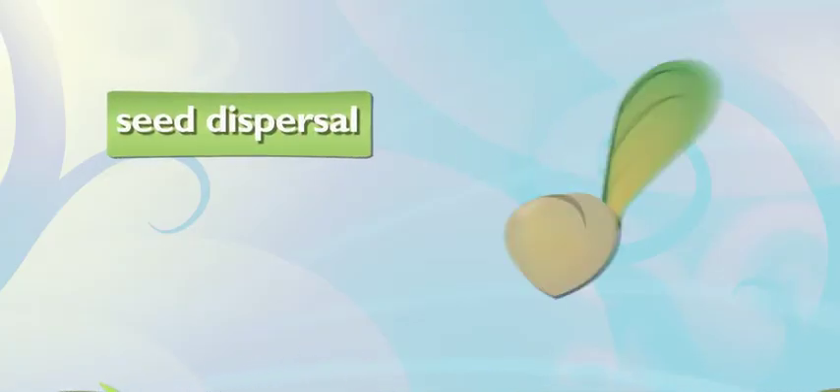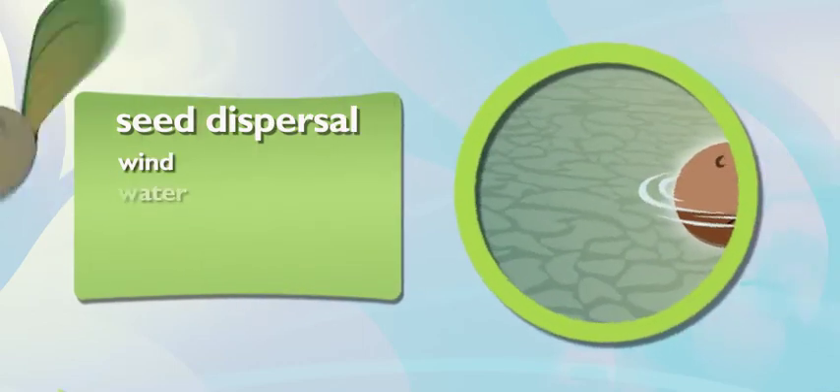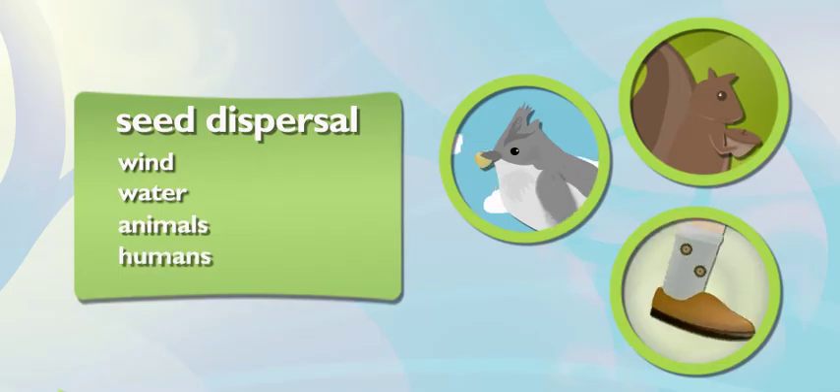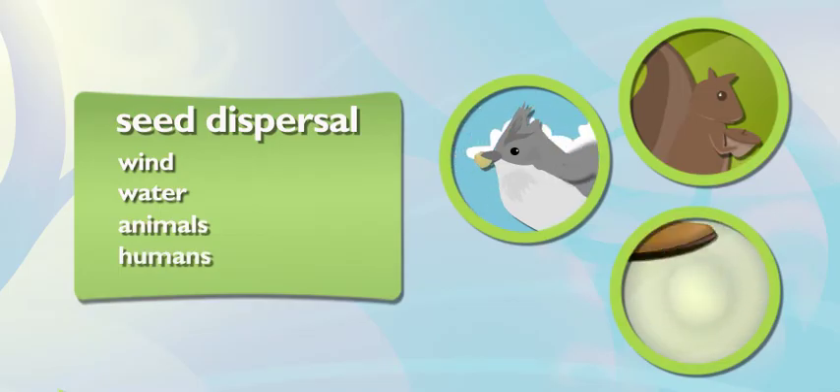Seeds have so many different ways of moving around and planting themselves. They can fly on the wind or get carried away by water. Even animals like birds or squirrels can carry them from place to place. See? Who needs gardeners?